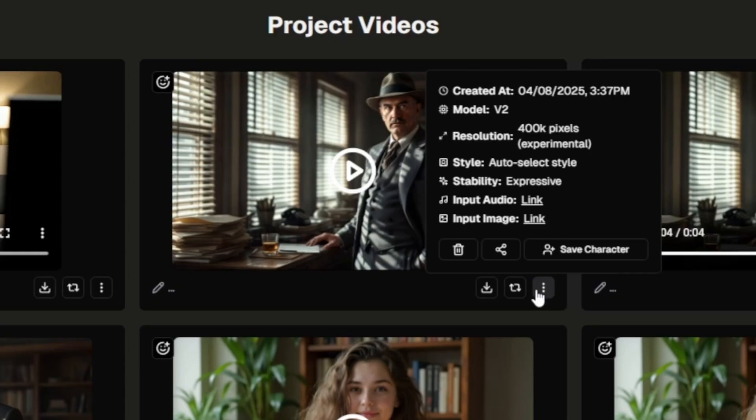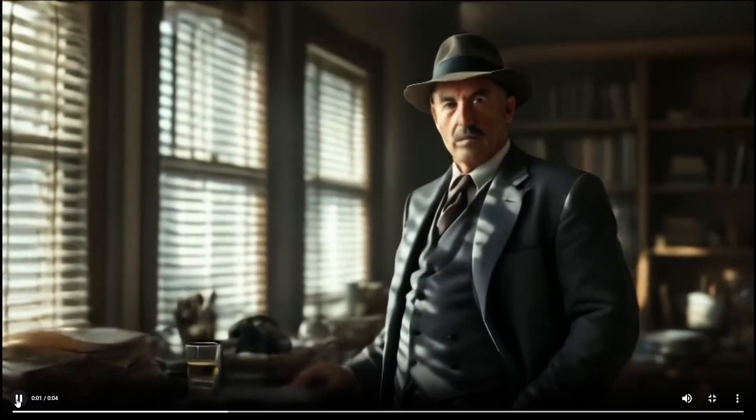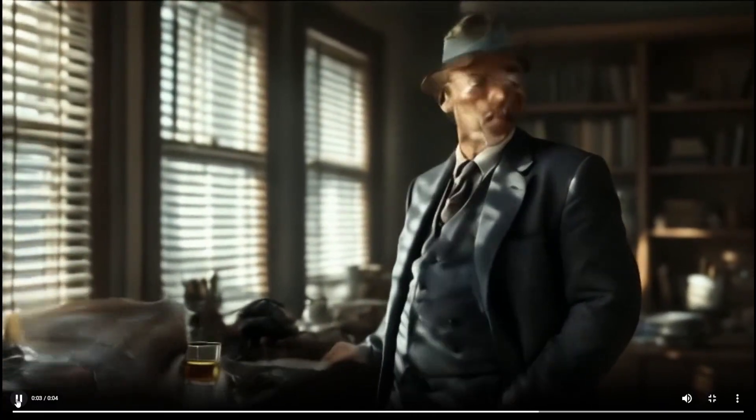Using that same image and the audio, which I got from Eleven Labs, I also tried that with the V2 model at 400,000 pixels, auto-select style and expressive, and here's how that turned out. "Sure, I could have been a cop, but I like my coffee with whiskey, not donuts."